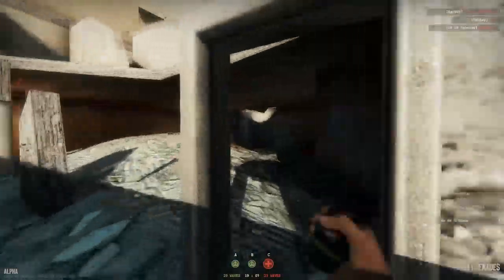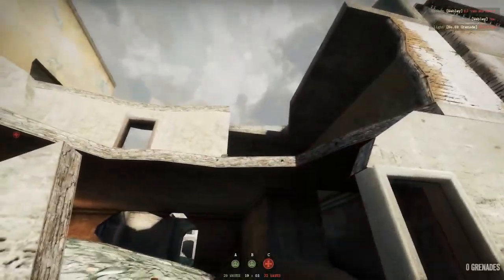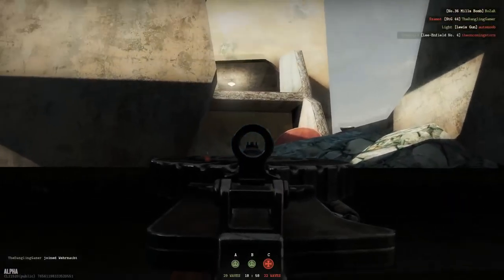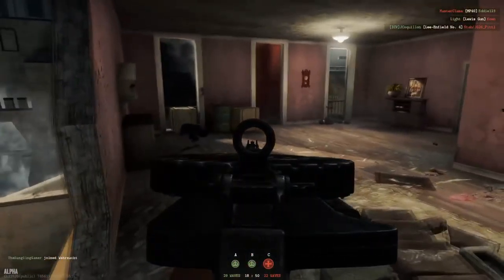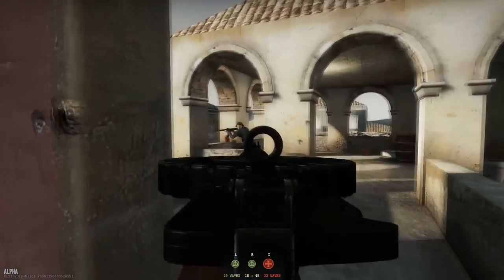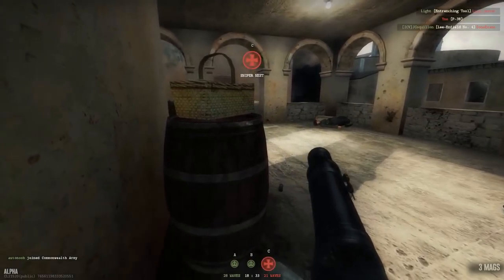Hello everyone, it's Andrea, welcome back. Today we take a look at the Lewis gun, a light machine gun available for the Commonwealth forces. I want to start by saying that I killed a lot of people using the Lewis gun because I could see the barrel sticking out of corners. The flash suppressor is very long, so you have to be careful when you approach corners or peek out from a window or a balcony.